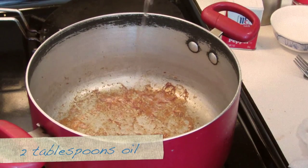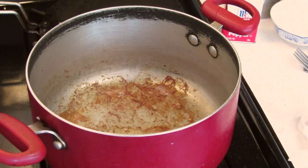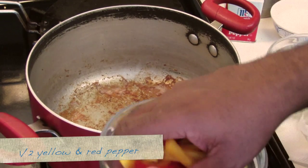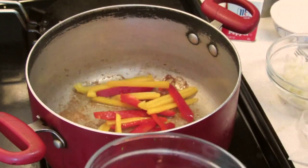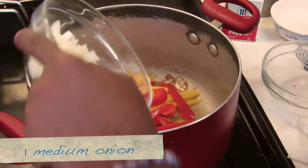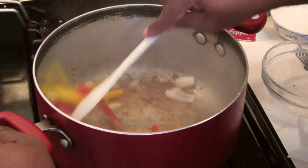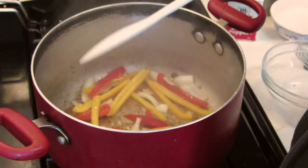I add about two more tablespoons of oil. I've julienned the yellow and red bell pepper, so I add the julienned yellow and red bell pepper, and a julienned onion. You're going to cook this until the vegetables are to your liking — I'm going to cook this for about three minutes.